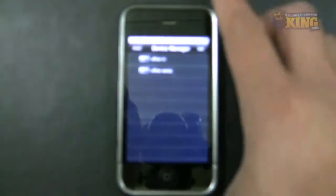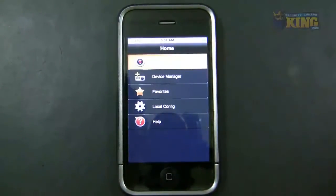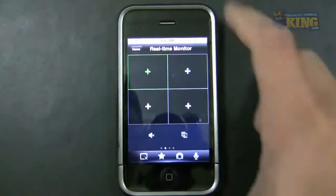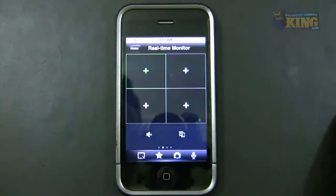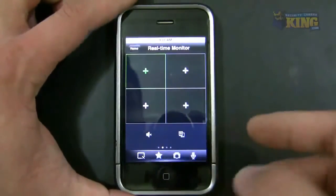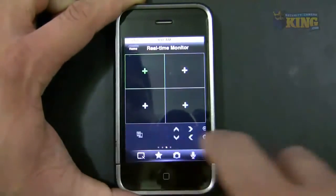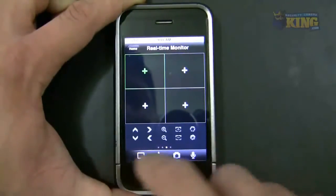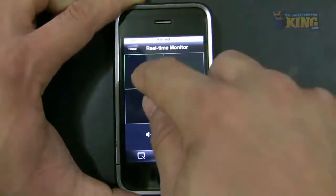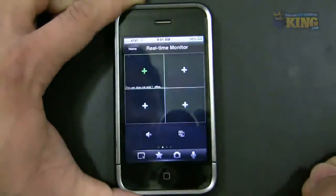The next step is to go back to home and click Real Time Monitor. You'll be presented with four camera view slots — you can only view four cameras at a time on your phone. You'll see scroll dots at the bottom indicating more menus. Click the plus button and choose the DVR you want to connect to, then select your channel.